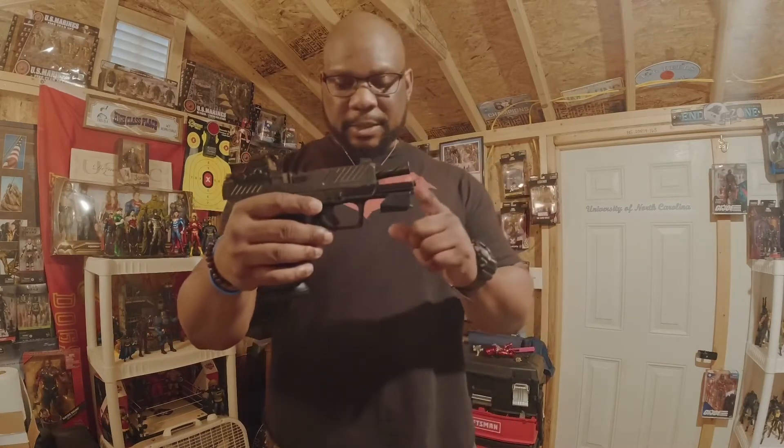Another tool I really like to use is my Mantis X — not the 10 or anything like that, just the Mantis X. I like running the benchmark drill, which gives you 10 shots and you try to get the best score you can. My goal is to average at least a 95 with each shot.